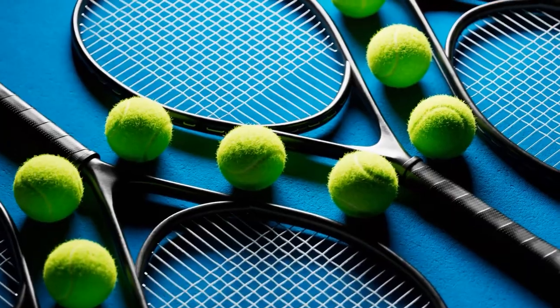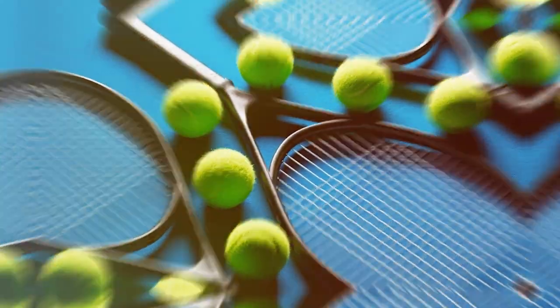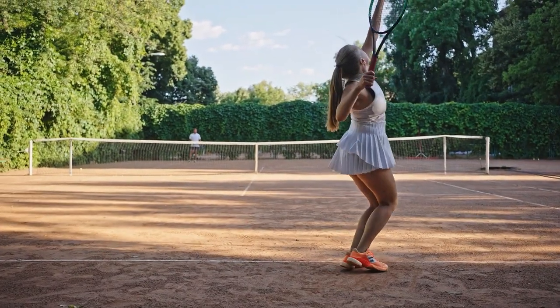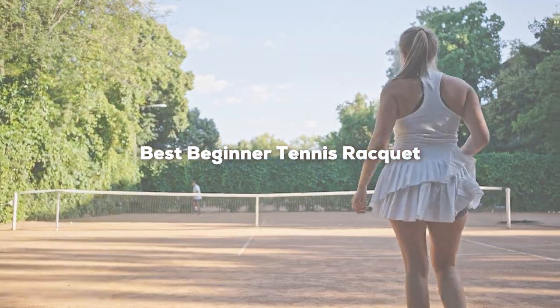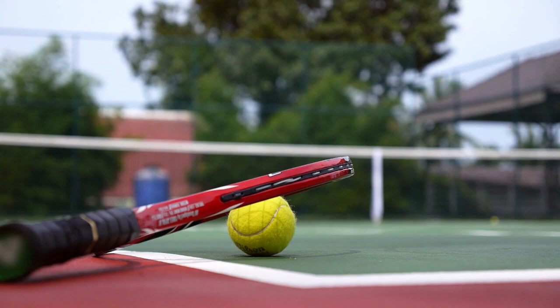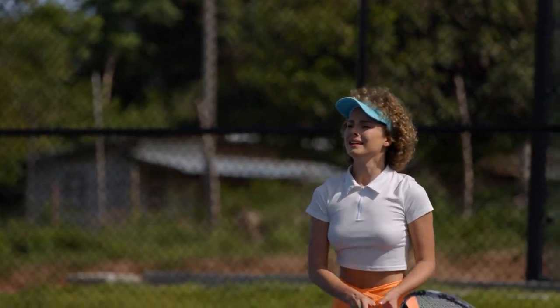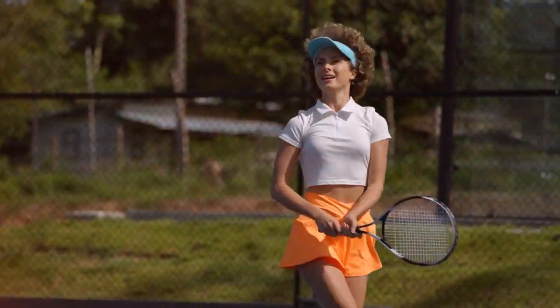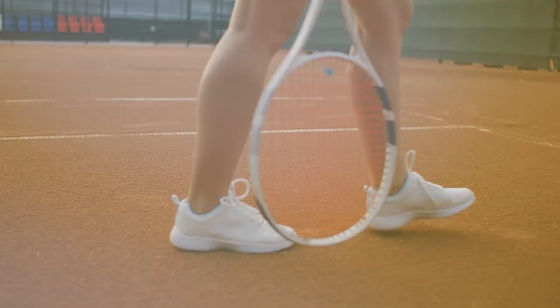Hey tennis enthusiasts, welcome to today's video where we are diving into the exciting world of tennis rackets for beginners. I'm thrilled to present a comprehensive guide to finding the best beginner tennis racket. Whether you are stepping onto the court for the first time or looking to upgrade, we've done the research so you don't have to. Get ready to unlock your potential and elevate your game — stick around for our top picks, expert insights, and everything you need to make the right choice. Let's jump into it.